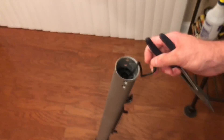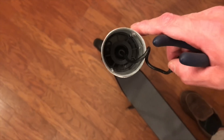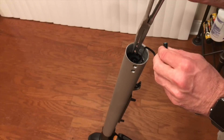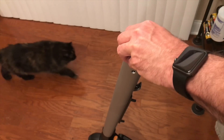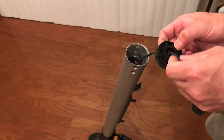It's basically like a locking mechanism. I don't know if you can see in there, but you can see everything is now lined up and you should be able to slide that piece out. Just pull up gently on each side.